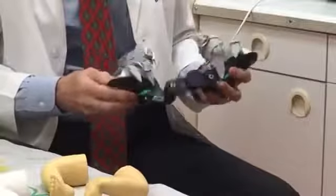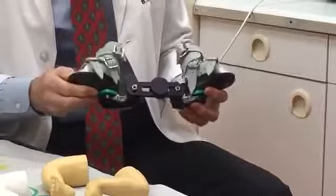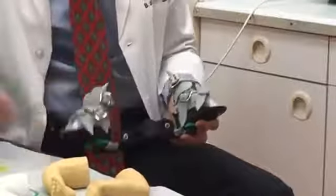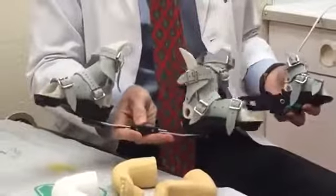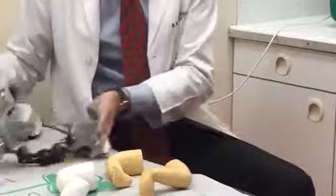After three months of full-time use, we go into a nighttime brace — the same brace — and they use that up until the age of two to four years. As they get bigger, we size the braces bigger. Each time they come in we assess the fit, and as they outgrow the brace they get into a bigger one.